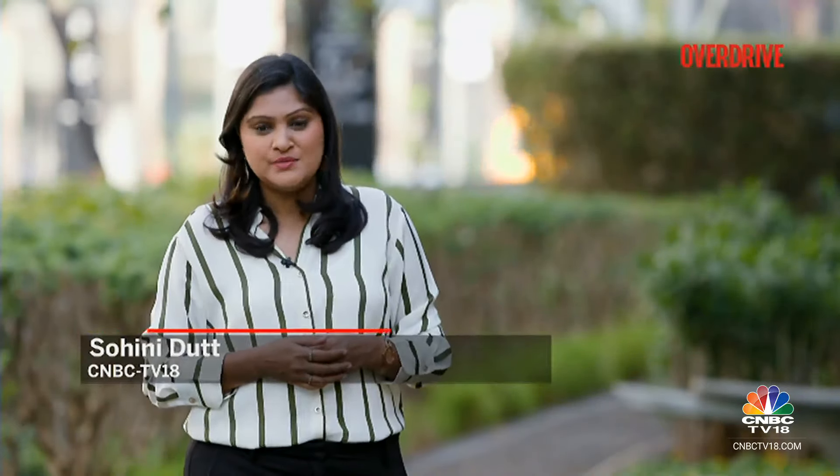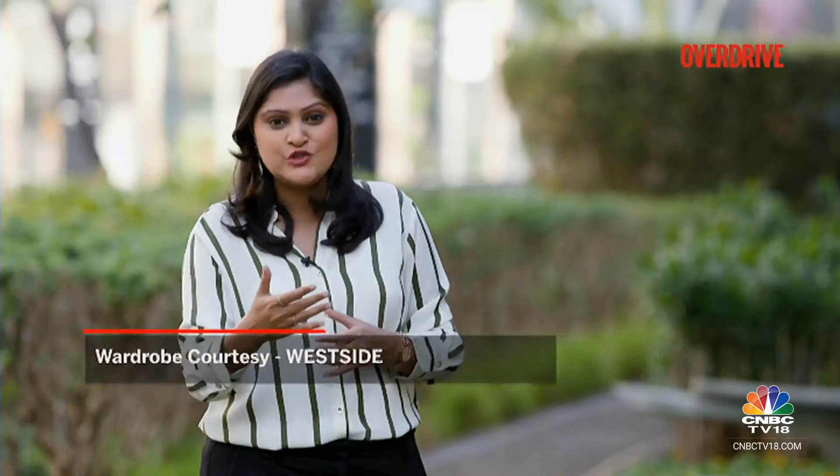Welcome back on Overdrive. The Tata Tigor iCNG AMT combines the ease of driving an automatic vehicle along with the affordability of CNG. It also gives us an insight into the changing mindset of Indian customers. Does it deliver? Krondi Sambhav has the answers.